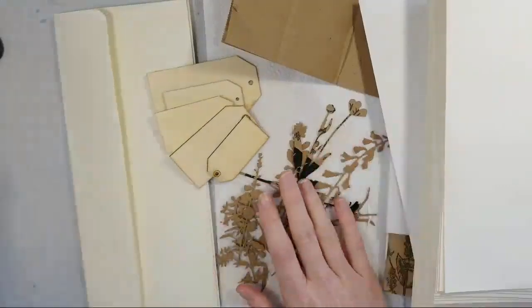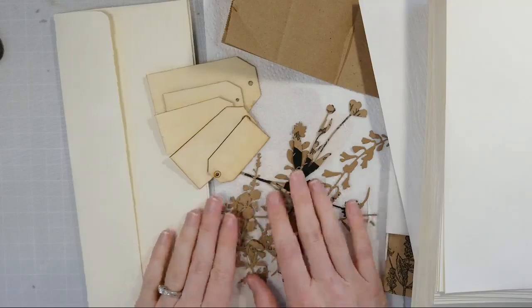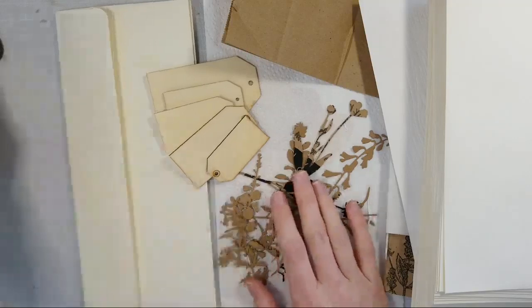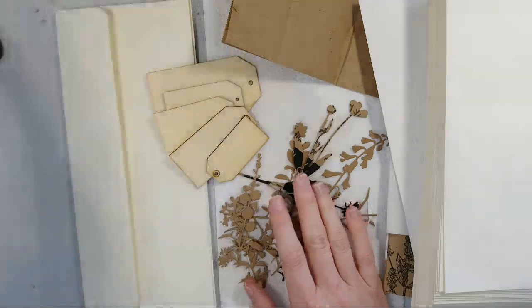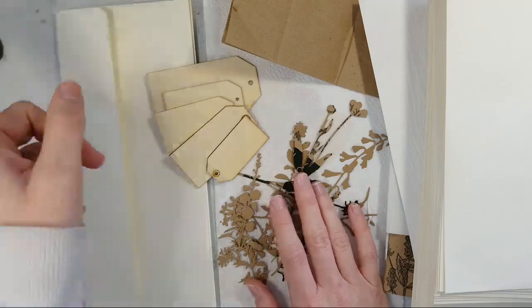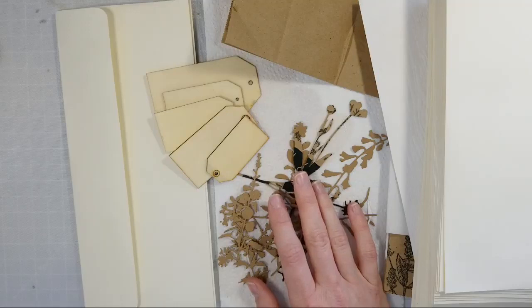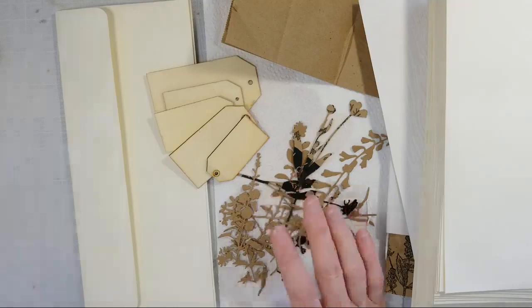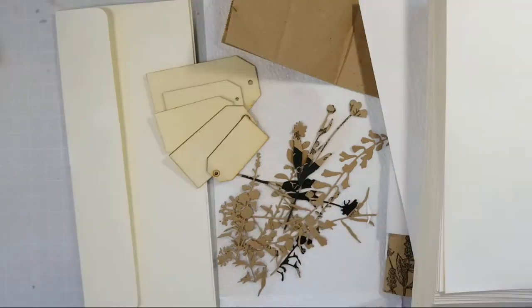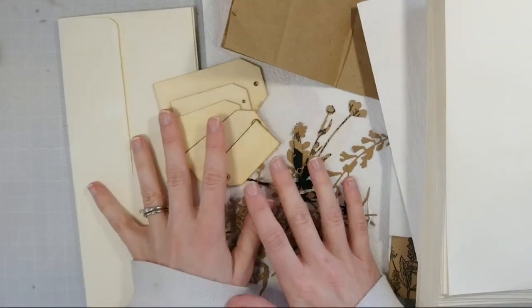Hey everyone! I am doing something a little bit different than the norm, than my usual clean and simple cards. I'm trying to get my iPad set up here as I'm trying to start. Anyway, I'm doing something a little bit different than the clean and simple card making that I usually do.